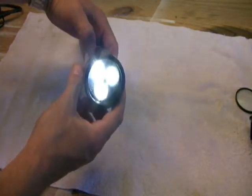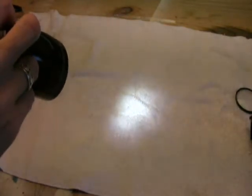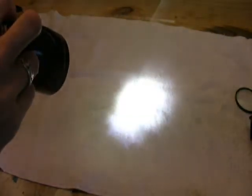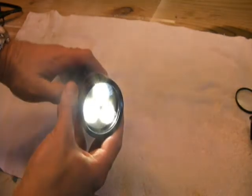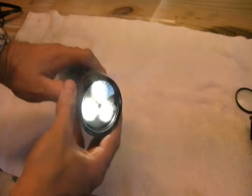This upgrade gives you three levels of brightness: full brightness, half brightness, and moonlight mode, which are invoked just by clicking the on-off button repeatedly. And you have successfully upgraded your MagCharger to LED bulbs, meaning you'll be saving battery life and saving money.